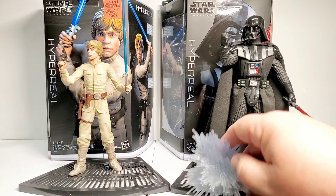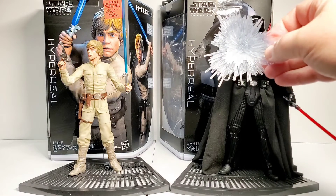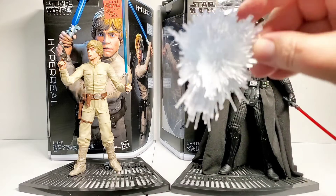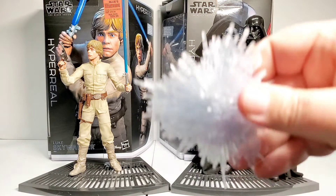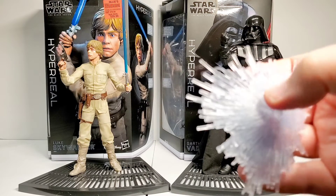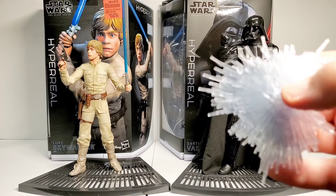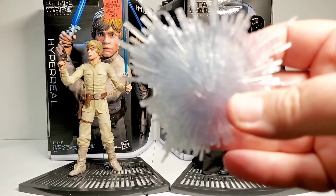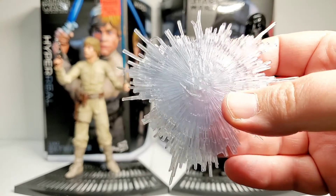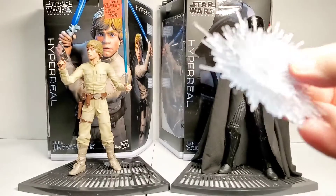Here is the force blast effect that you can attach to him — like, if he's blocking a blast or something. It's molded plastic and it looks pretty cool. You can see there's a hand imprint on the back, so one of the hands actually fits into that. It's a pretty cool effect — I haven't seen this particular effect before.